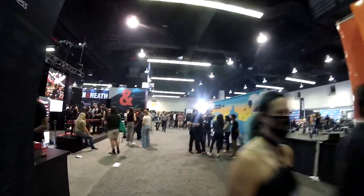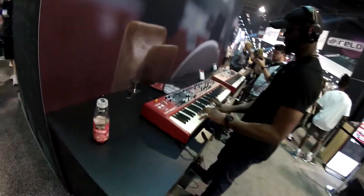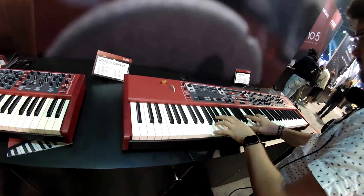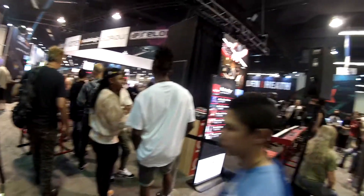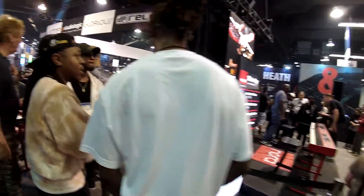Right over here we have Nord, and they've got the Stage 3. This one is the Nord Stage 3 — they're both Stage 3s. This is the Stage 3 73 and that's the Stage 3 88. There are also some Nords on stage right over here — they have the Nord Drum.